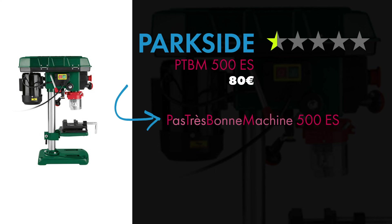Donc si vous avez 80€, vous les gardez et vous investissez dans une perceuse à colonne un peu plus performante. J'ai regardé un peu sur le net parce que moi je veux la changer, et ce n'est pas la machine la plus chère du marché. Ce que je vous conseille, même si le budget est toujours relatif, c'est vraiment 80€ de perdu. N'achetez pas cette machine : attendez un petit peu et achetez vraiment quelque chose de plus qualitatif.